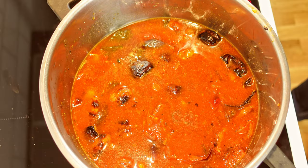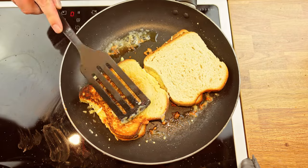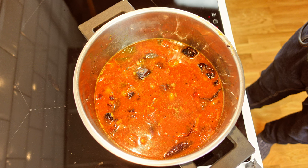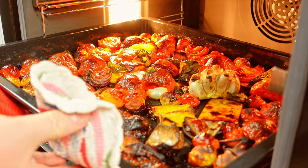Picture this: roasted tomatoes, garlic, onion, and gooey grilled cheese that will warm your soul. Stick around because I'll be sharing tips and tricks along the way. So let's create some culinary magic with a big dose of antioxidants.